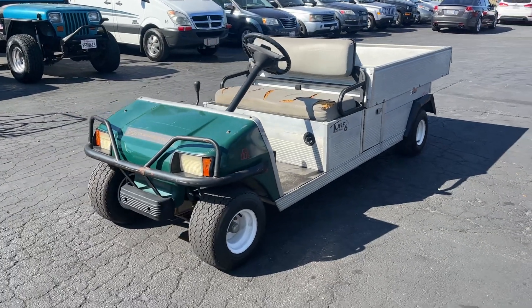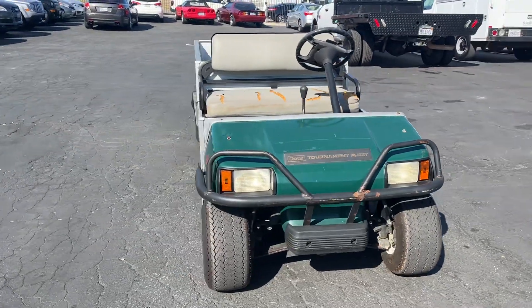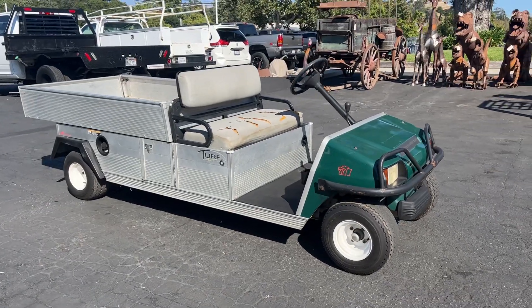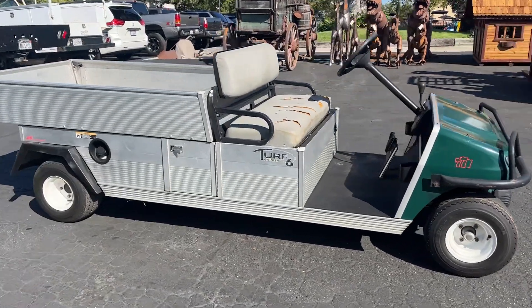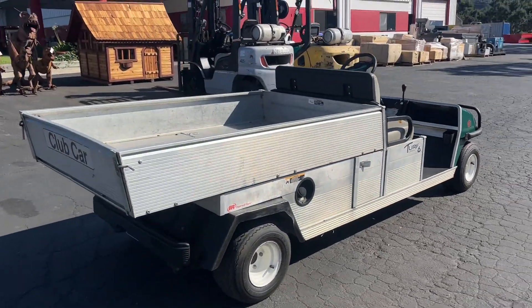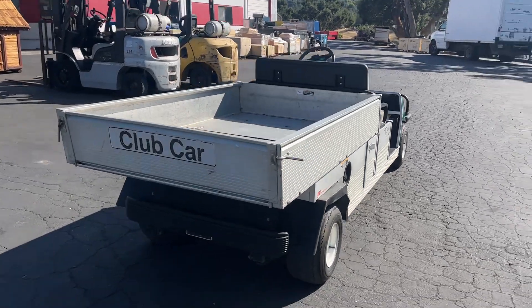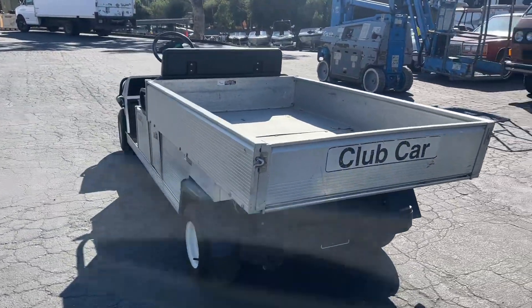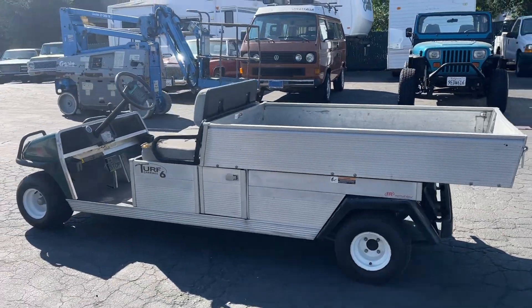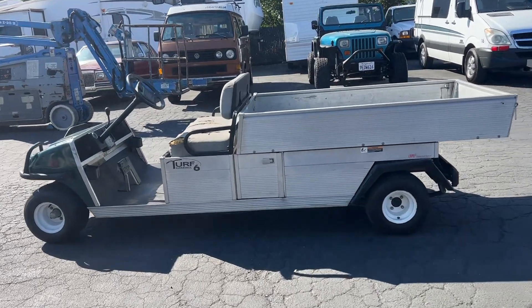Here's a video on a Club Car — this is a Carryall Turf 6 edition, which means it's a nice utility car, gas-powered, super clean. Just needs a seat — seats a little ripped up. Other than that, look how big that bed is. You can haul a lot of stuff in there — hay, feed, wood, you name it. A lot of room in there. Gas-powered, like I said.